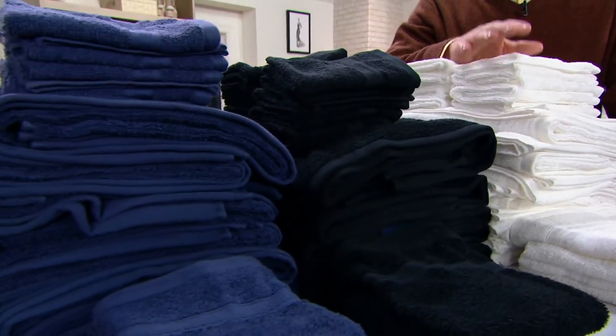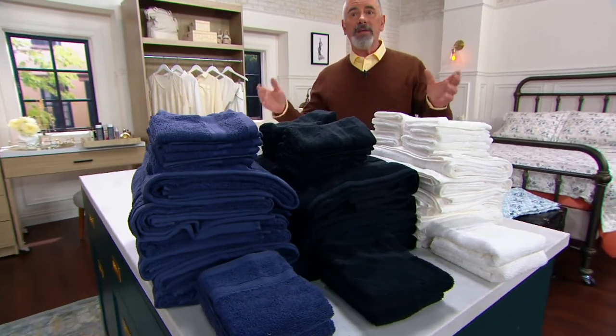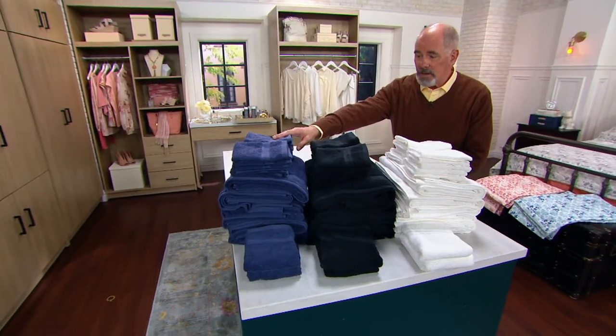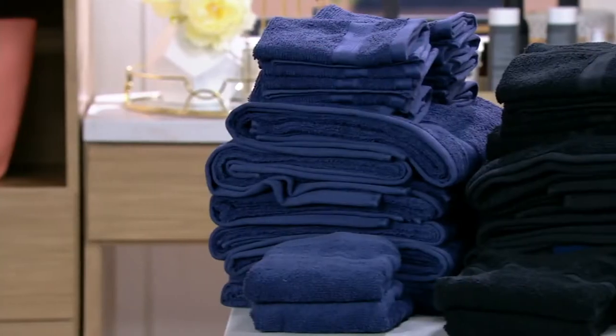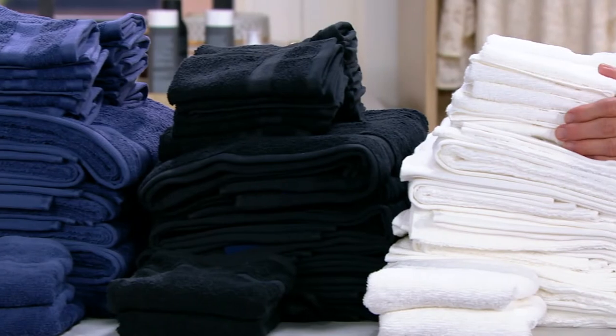I can help you, but with only three of the colors. Remember, everything in this hour — now everything in the half hour — are clearance sale priced. So we've got navy, we have black, but we still have the white, which is surprising because it's usually the first color to go.